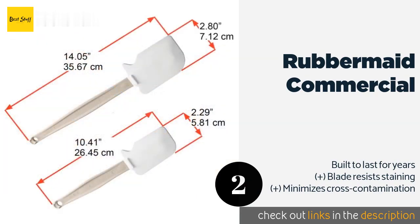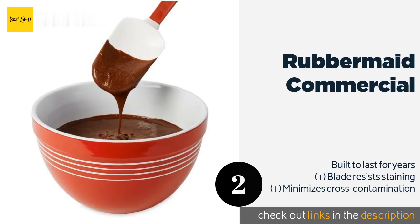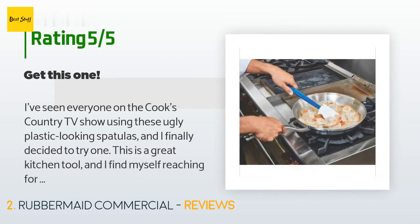The Rubbermaid Commercial is a kitchen workhorse. It has thoughtful details like a notched edge to easily and safely scrape the sides of bowls and pans, and a molded tab that prevents it from coming into contact with countertops. The price is approximately $12, and 1,756 customers have reviewed this product with an average rating of 4.8 stars.